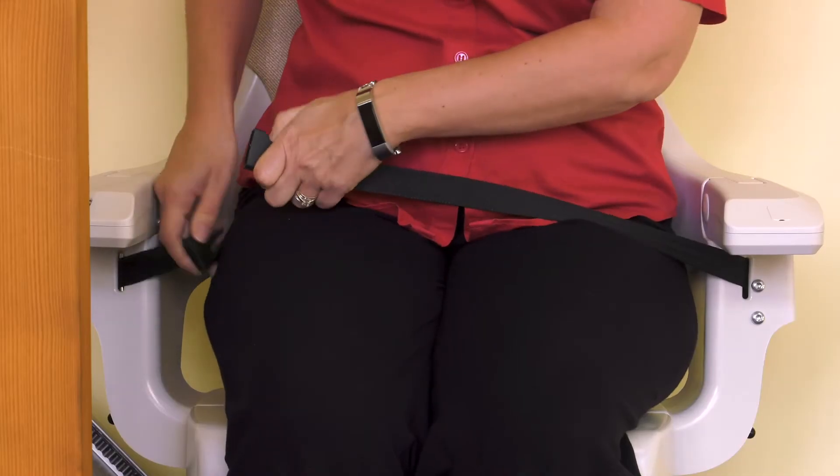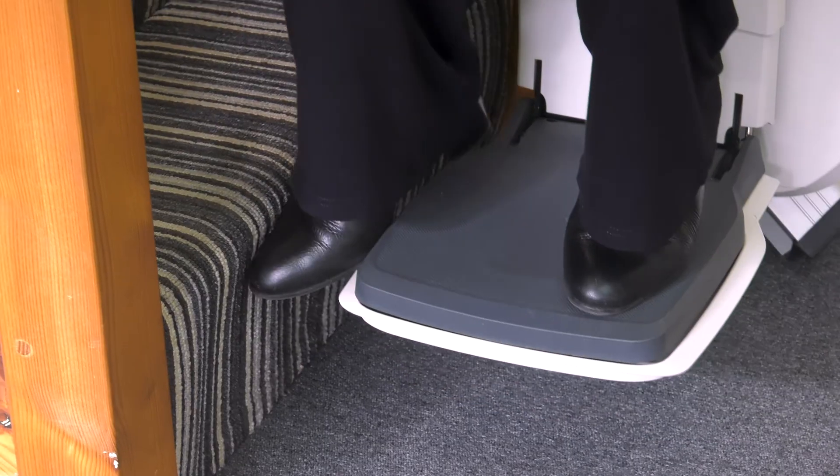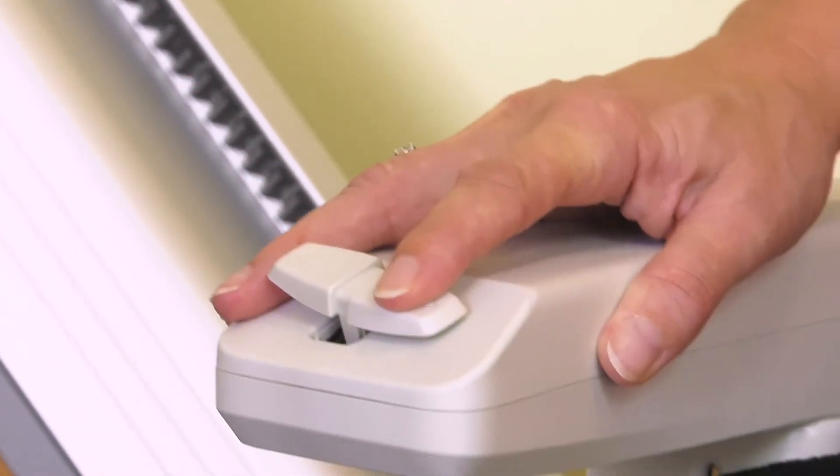Are stair lifts safe? Of course they are. The Home Glide has a seat belt to use in travel. There are safety edges around the foot plate and carriage, so if you meet an obstruction on the stairs, it will stop automatically to prevent trapping hazards. The controls are constant pressure so you can stop the lift at any time by releasing the controls.